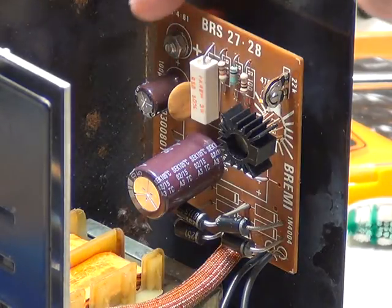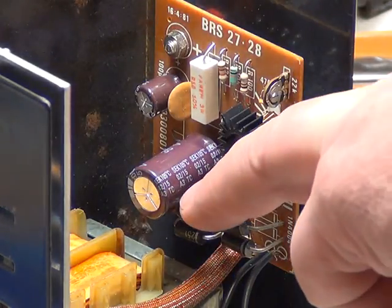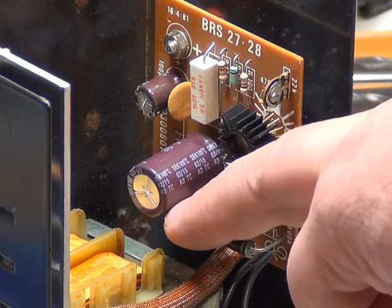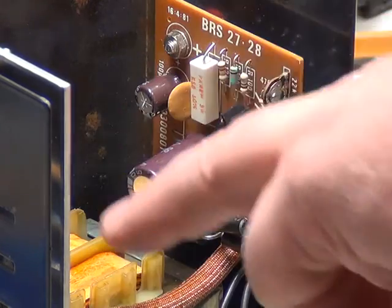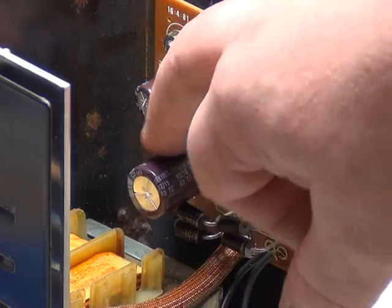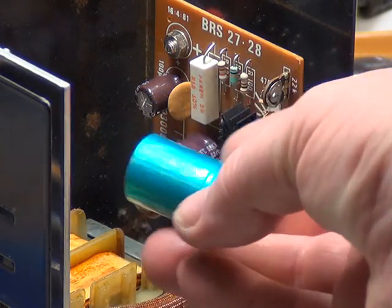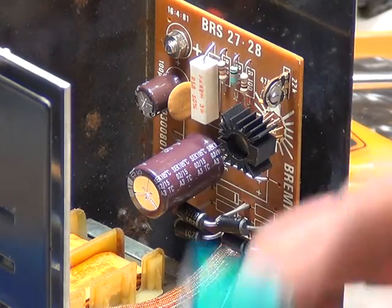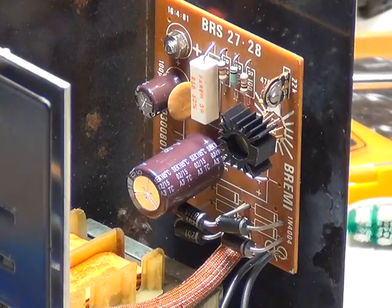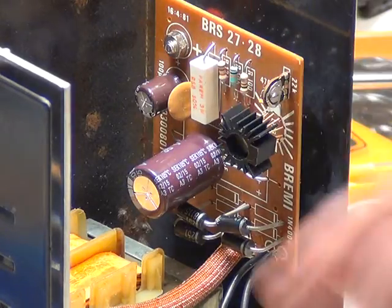We've got 100 microfarads at 63 volts and 2200 microfarads at 35 volts - that's upgraded to what I believe it should be. I've put in a radial electrolytic capacitor where an axial came out, simply because I haven't got axials in stock. It's not a bodge, it's done properly and it fits okay, but I would have put an axial in had I had one.